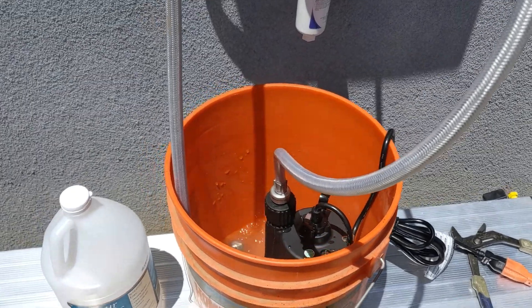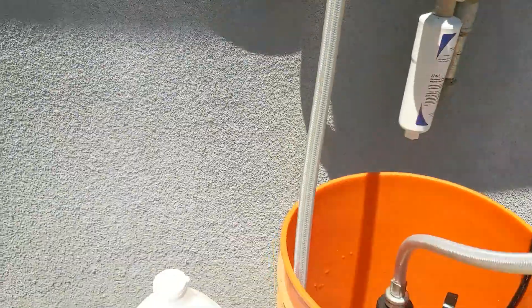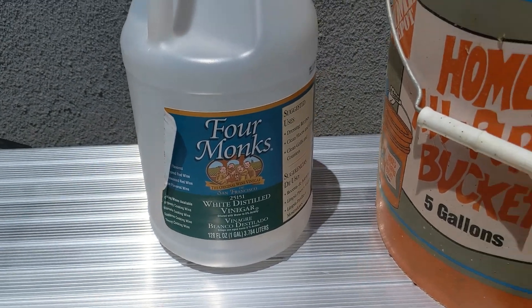Hey guys, here's a quick setup of how I'm maintaining the tankless water heater, purging it with some vinegar. So ideally first, you want to go grab some white distilled vinegar. I got mine at Costco — you can buy them in two packs.